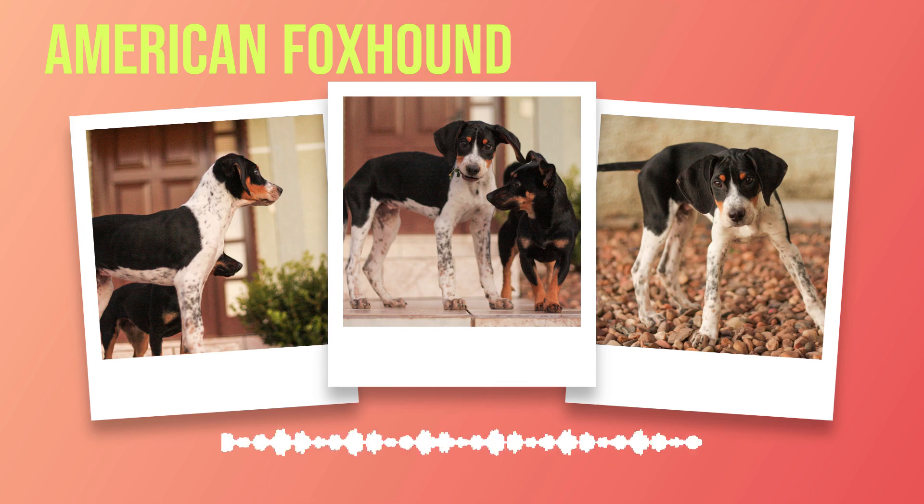Chapter 2: Physical Characteristics of the American Foxhound. The American foxhound is a breed that's both striking and powerful, with a distinct profile and an impressive size. These dogs are known for their athleticism, endurance, and ability to hunt for hours on end. The American foxhound is a large breed with males standing between 22 to 25 inches tall at the shoulder, while females are slightly smaller at 21 to 24 inches. They weigh between 65 to 75 pounds with long legs and a lean body structure that allows them to move quickly and efficiently.